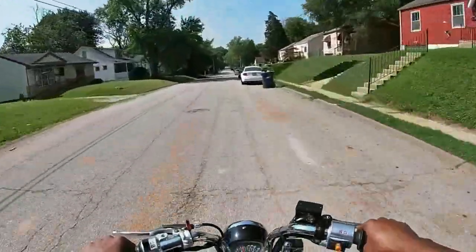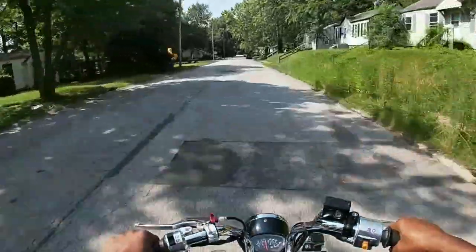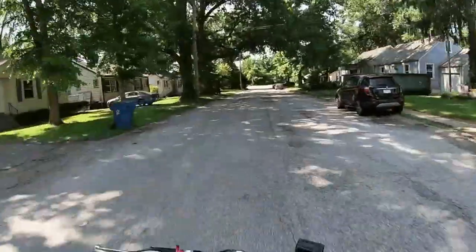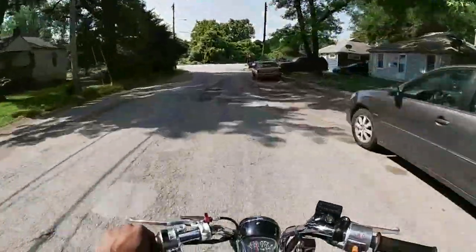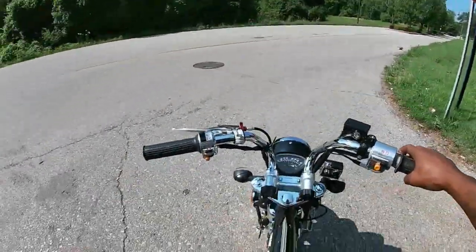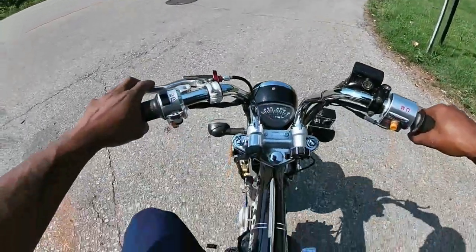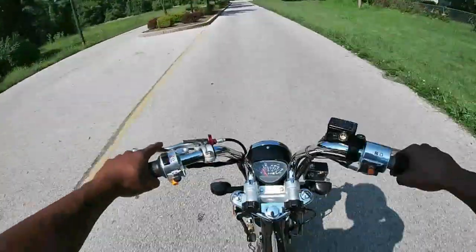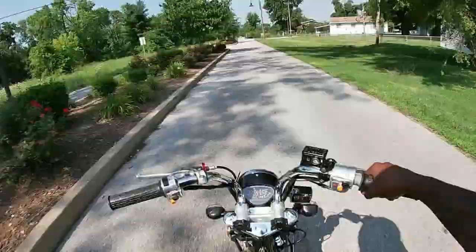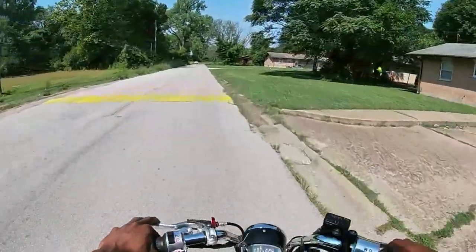I've tried wheelieing it a couple times and it usually gives me a loss of power within the wheelie, so I'm 100% sure the other carburetor will fix that. As far as how this thing performs — it feels just like the 125, but this is a manual now with a clutch added. Neutral is all the way down and all the rest are up. It feels like the 125 just with a lot more torque — a lot more torque within the band. That was a little second gear wheelie right there. This thing is rolling way better than my last engine — the 125 stock engine.